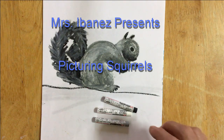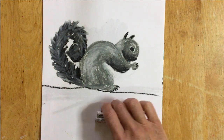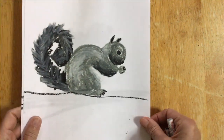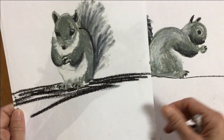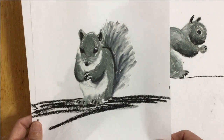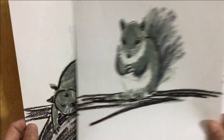Hi boys and girls. I thought you might like to learn how to draw a squirrel. Here are some pictures of squirrels that I drew. I used oil pastel — a black, a white, and a gray. But you could use pencil or crayon or chalk or marker or anything else that you have at home.